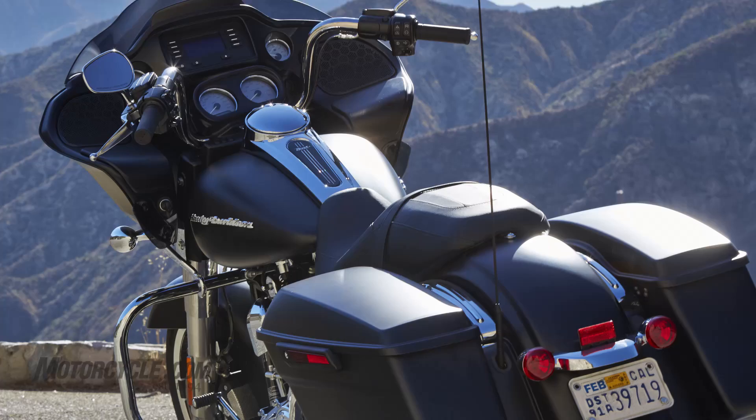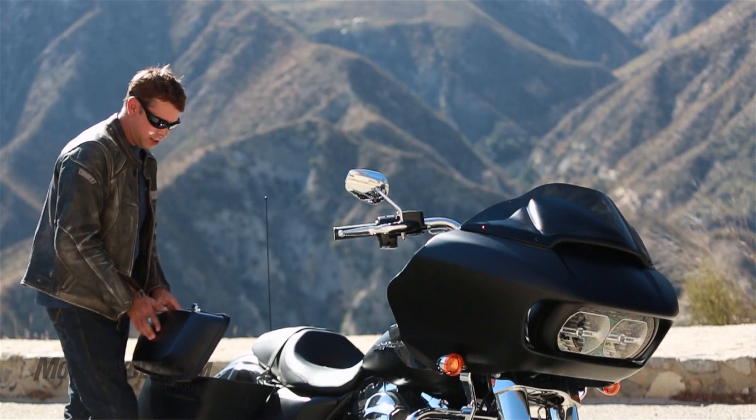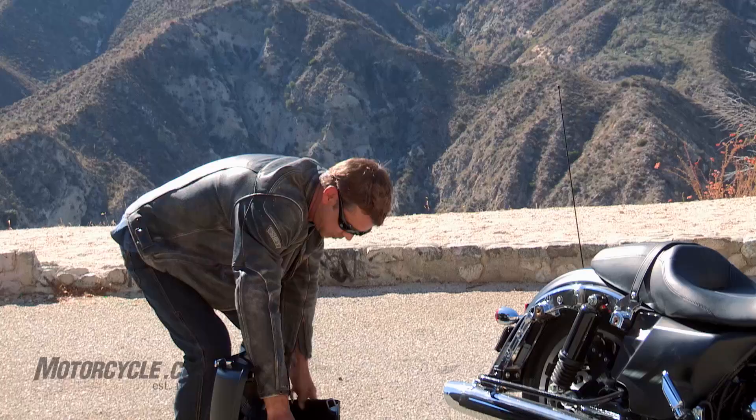Another aspect of Project Rushmore are the saddlebags. It's a simple one-release operation like this — you have access to the bag without having to lock it, though it is lockable. Once inside, you have a couple of quarter-turn fasteners. Those pop free and the bag comes right off, giving you access to the rear wheel and shock.